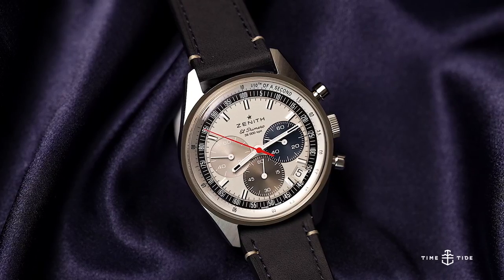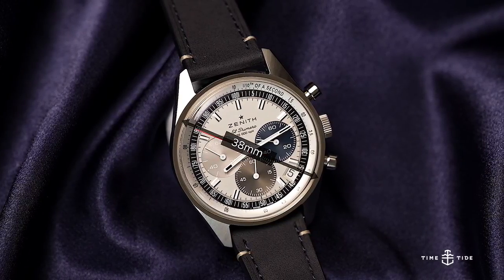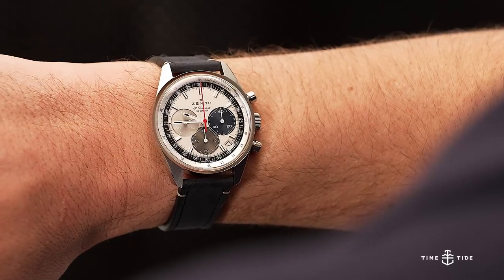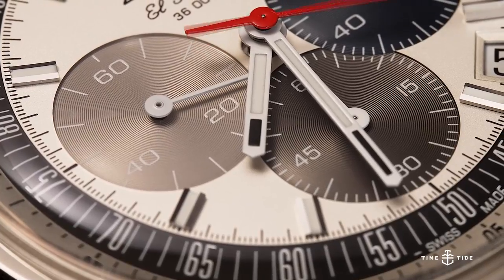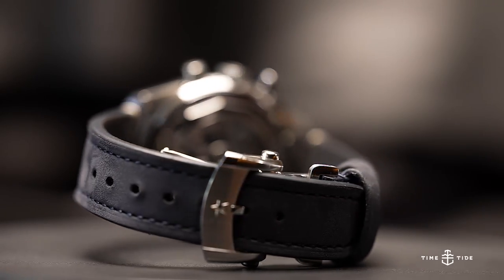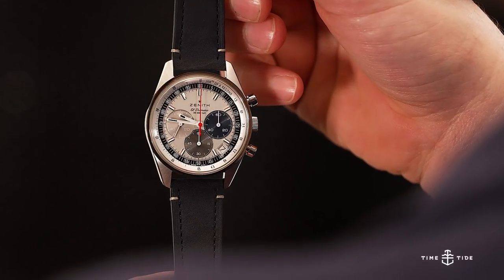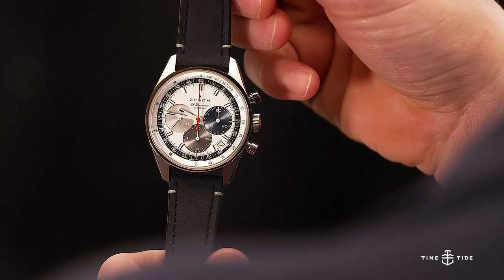We may be used to a market flooded with 42mm chronographs, but the 38mm size is by no means dainty. The watch carries a lot of presence on the wrist, with each element remaining harmonious even as your eye begins to fixate on its details. The strap is a soft, grainy leather in navy blue to match the minute subdial, with white cross-stitching that works for both casual and formal occasions — although the watch would look phenomenally dressy if swapped for an alligator-style strap.